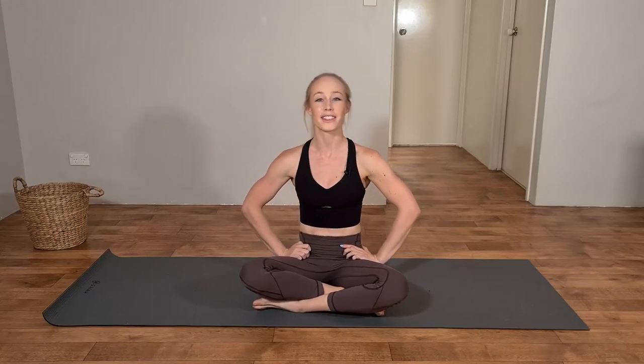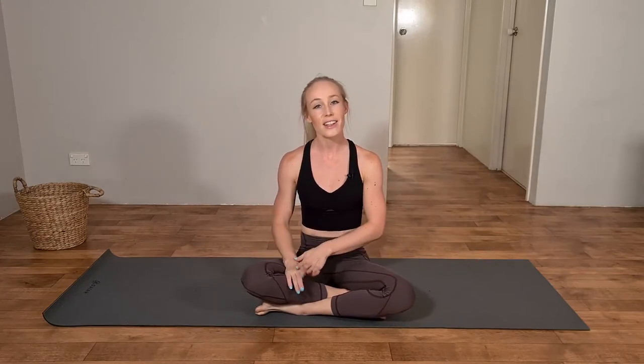Well done — we've completed circuit number one! Take 30 seconds to have a quick drink and then we'll move on to circuit number two. Circuit number two includes two rounds of three exercises, each exercise for one minute. Let's get started.